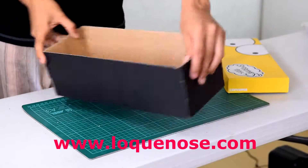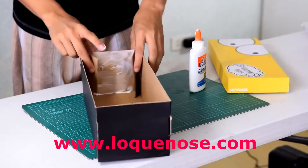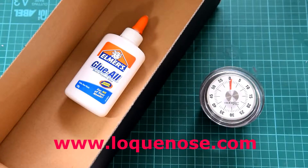Do the same thing for the other side just to make sure. Use your fingers to evenly spread out the glue, then close back the flaps of the box. You don't want to mess this up, so let the glue set for a couple of minutes.